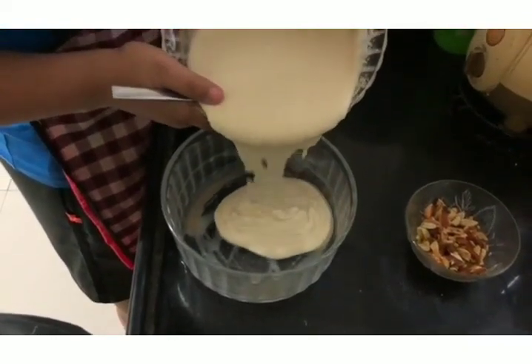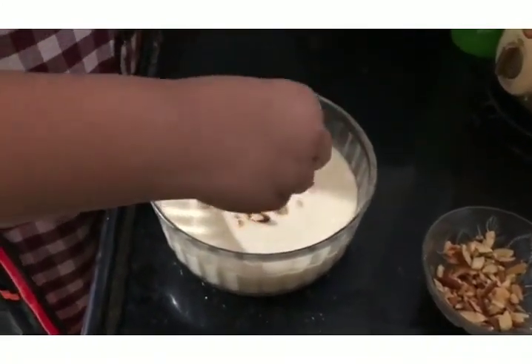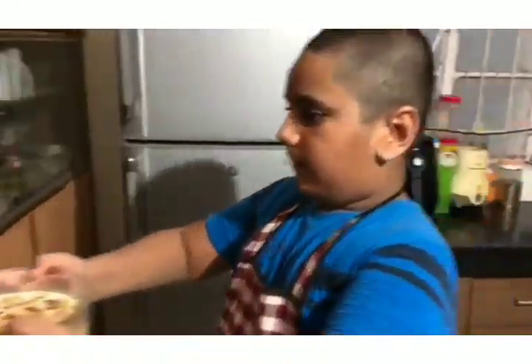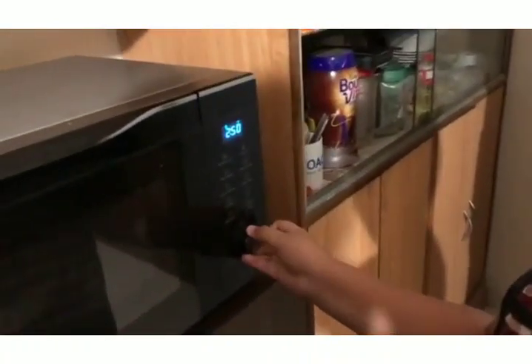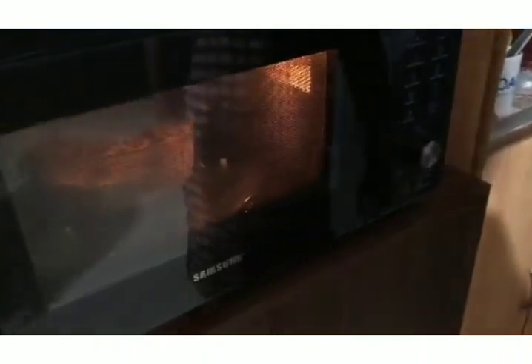Now for garnishing, I am going to put roasted almonds. Now I am going to keep this cake batter in the oven for 900 degrees and 2-7 minutes.